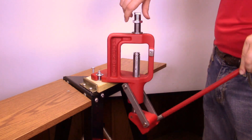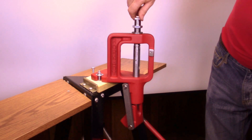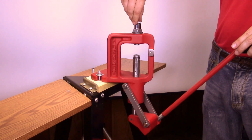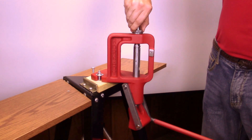Screw the die in until contacting the shell holder plus two full turns. This prevents the press from toggling over center and gives the operator the feel of the collet closing.